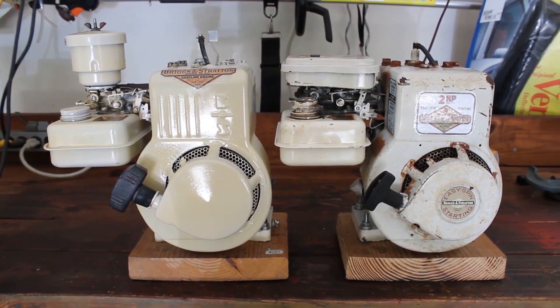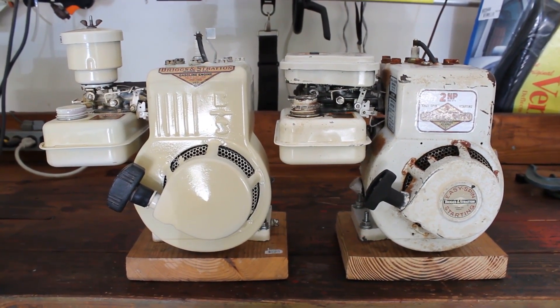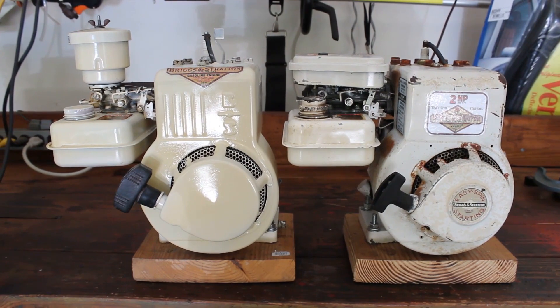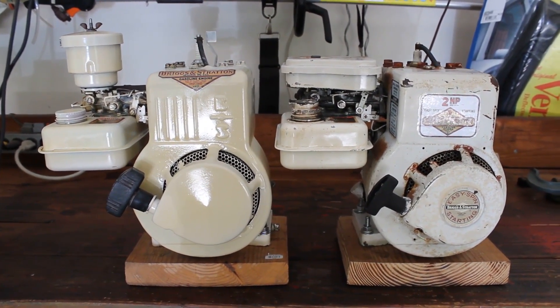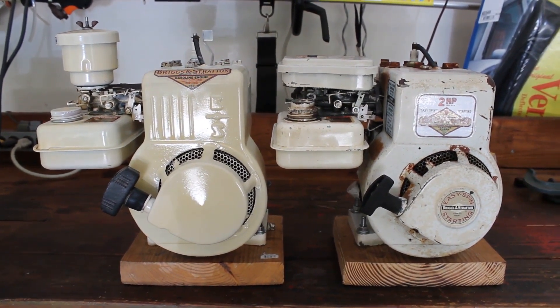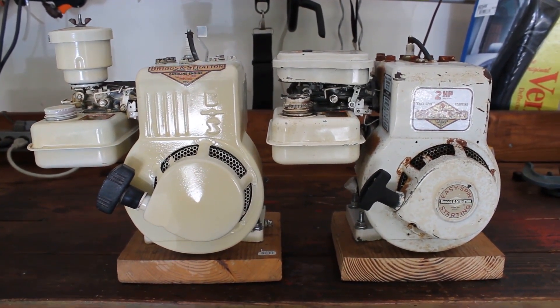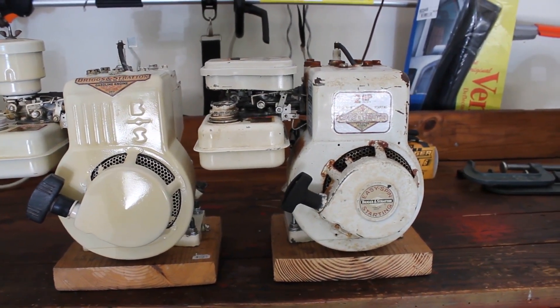So they make power differently. The one on the left is not going to be as rev-happy as the one on the right. The left is rated at about 1.6 horsepower at 3200 RPMs — you could nudge 1.75 horsepower winding it up to 3600, but it won't be happy there. The one on the right is a two horsepower engine.